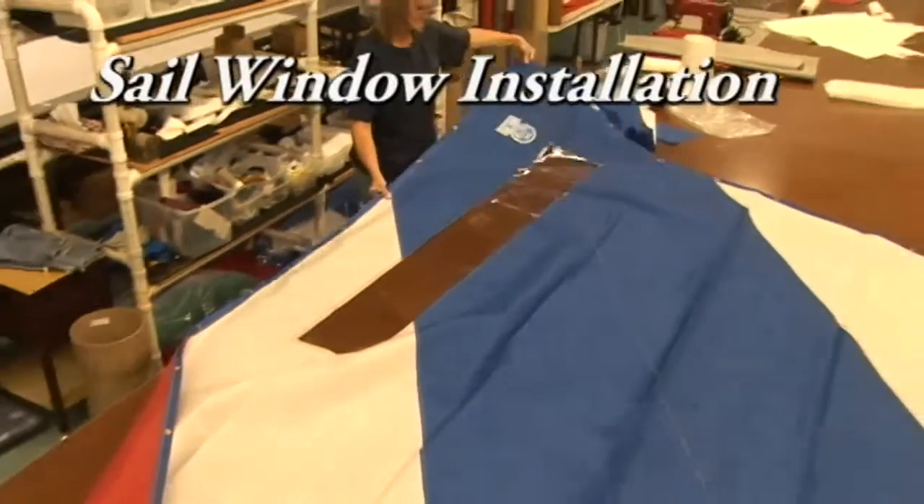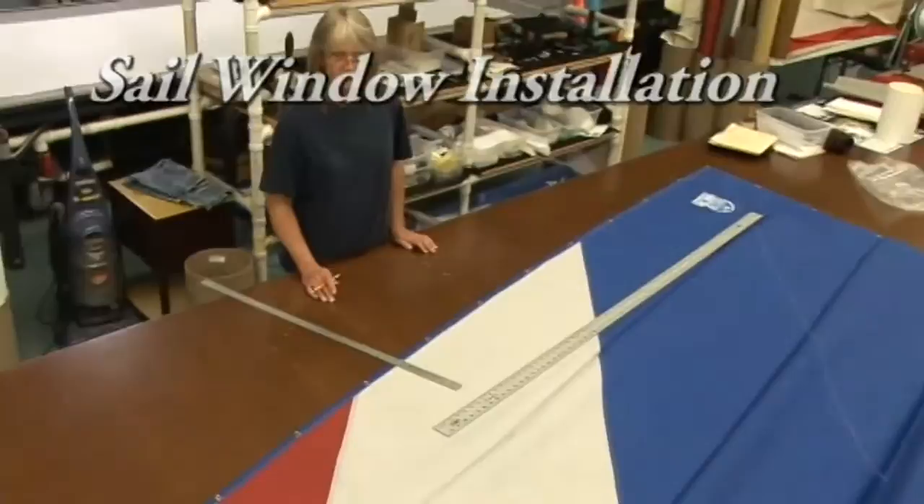This video is going to show you how to install a window in a sail. This is a Sunfish sail, and we're going to be putting a window in it today.